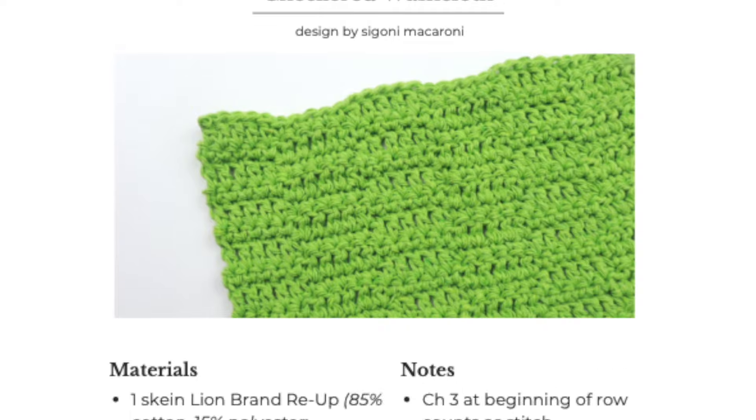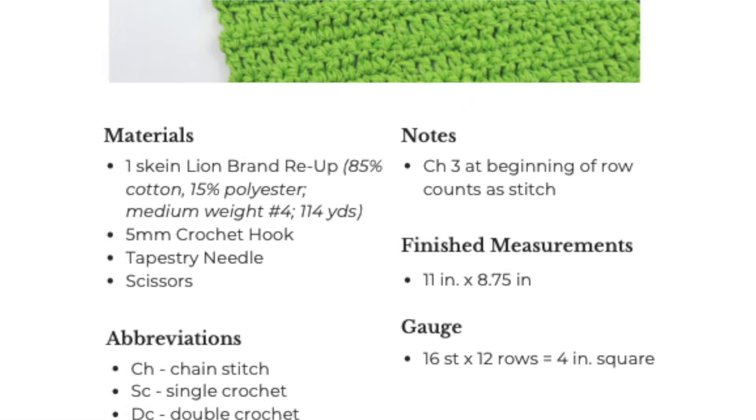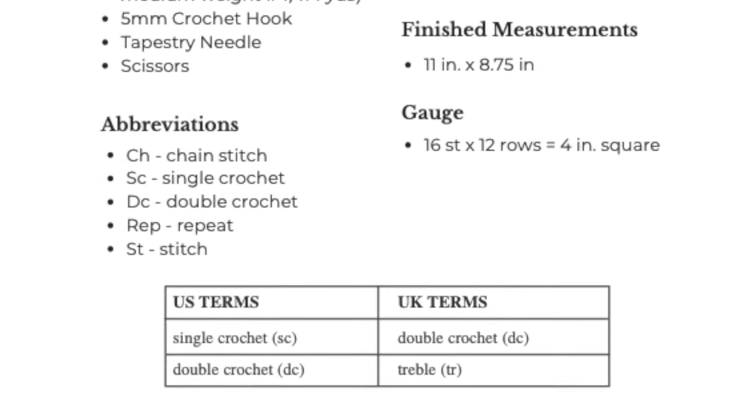The next thing to know is that crochet patterns can be written in rows and in the round. We haven't talked about patterns in the round yet, but we will in lesson 10. Some patterns are worked in the round, some are worked in rows. If you are purchasing or downloading a paid pattern, the first thing you will see is a cover page, which will have the designer, the name of the pattern, a picture, and other important information. Next is the skill level.